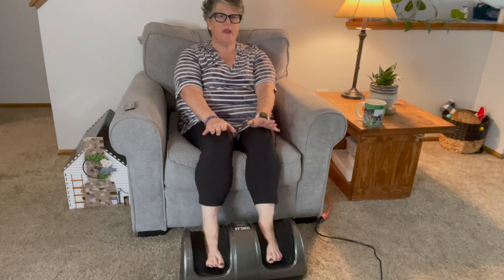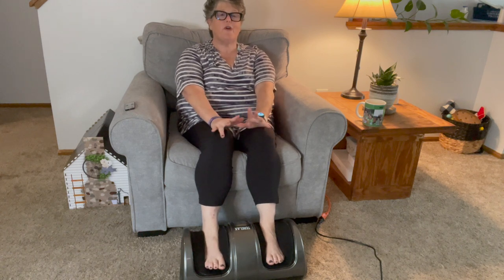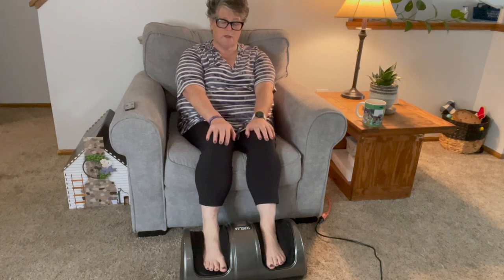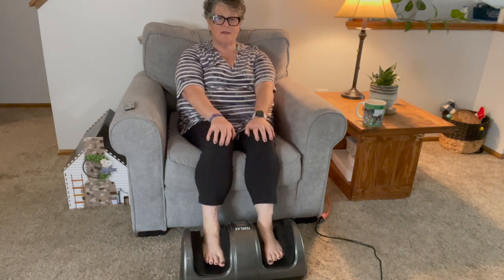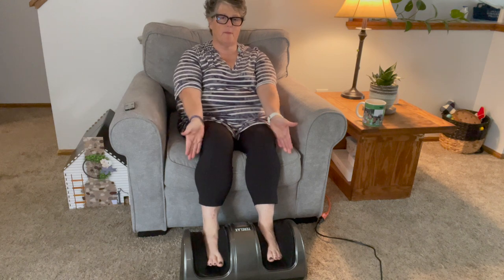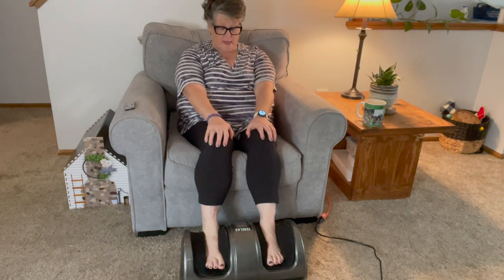What I can tell you that I'm feeling right now is blood flow — I can not only feel the great massage feeling but I can feel blood flowing down to my toes, which is nice. Now it paused and it's reversing, going backwards — starting at the back and moving forward. I really, really enjoy this.